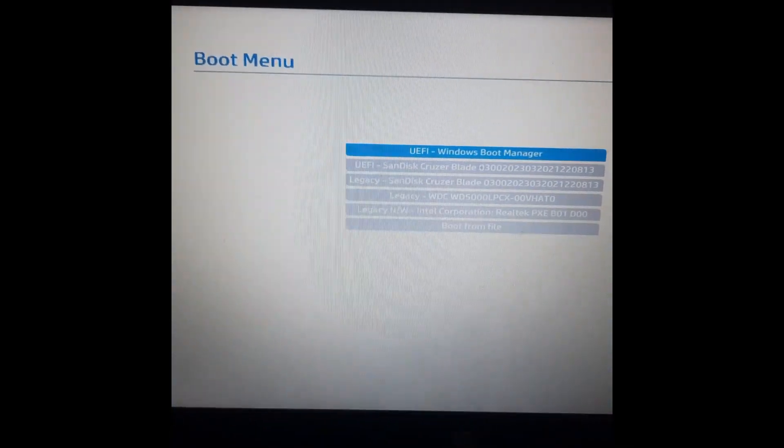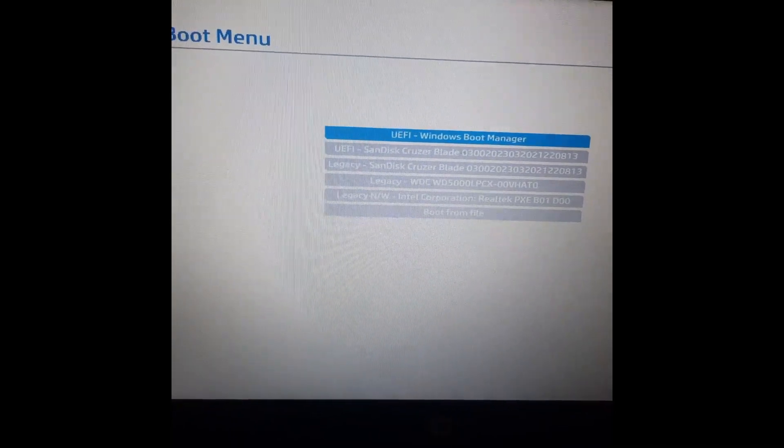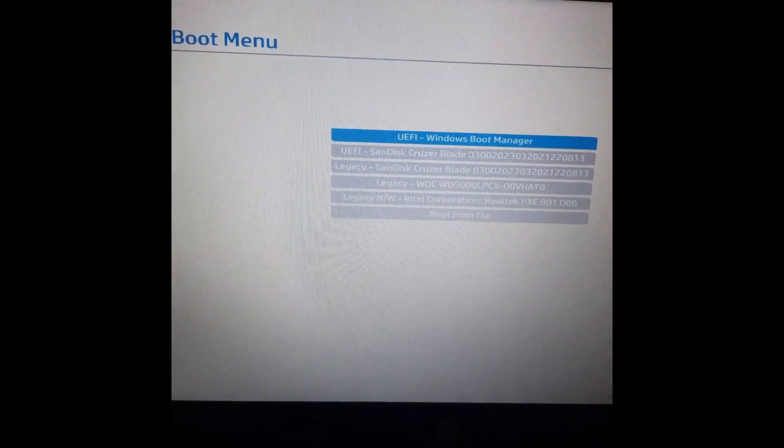Once I restart, I press F9. Pressing F9 takes me to the boot menu. You can see now UEFI is showing on the Cruzer Blade drive, and I can select any of these options and boot with it.